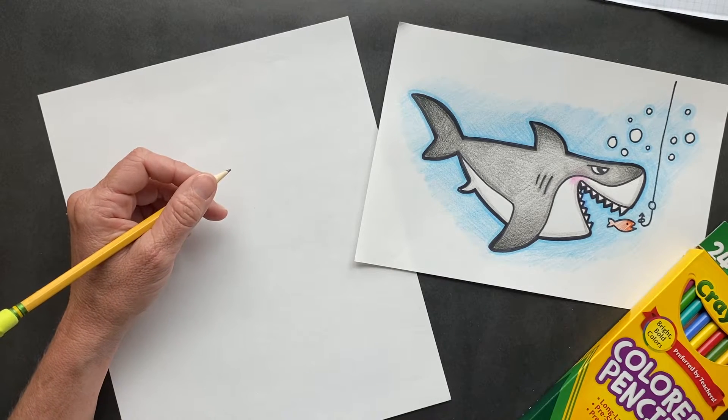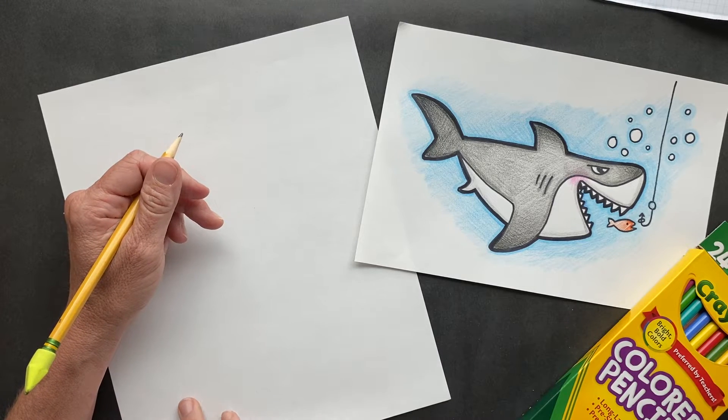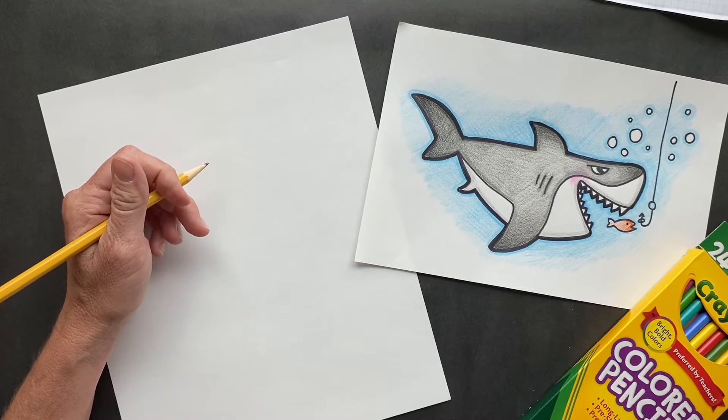Hello peoples. Today we have a special treat — a shark. So this was a request from my old student, Shane, and she is obsessed with sharks.